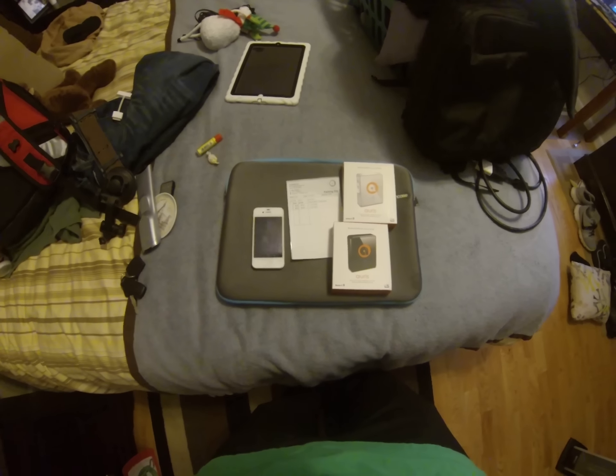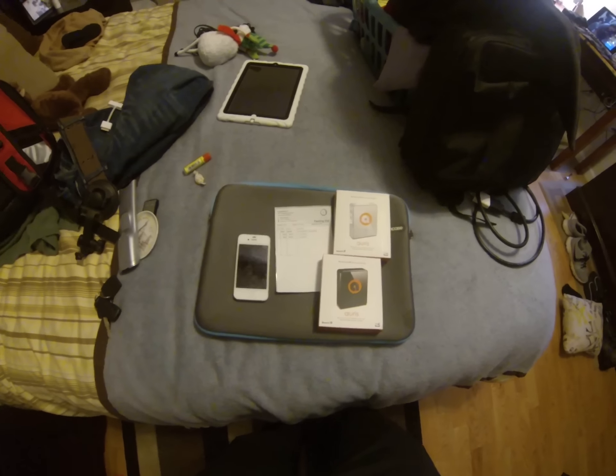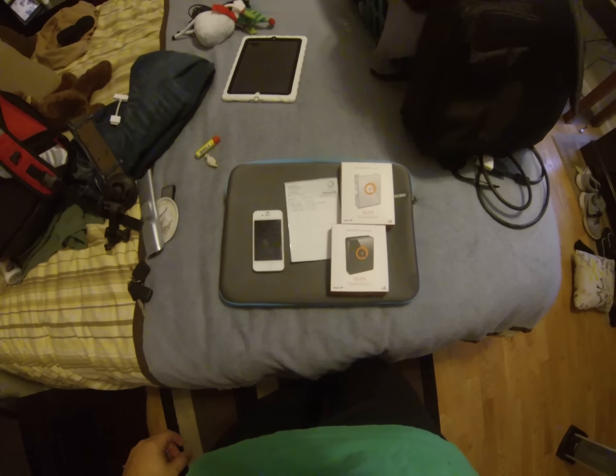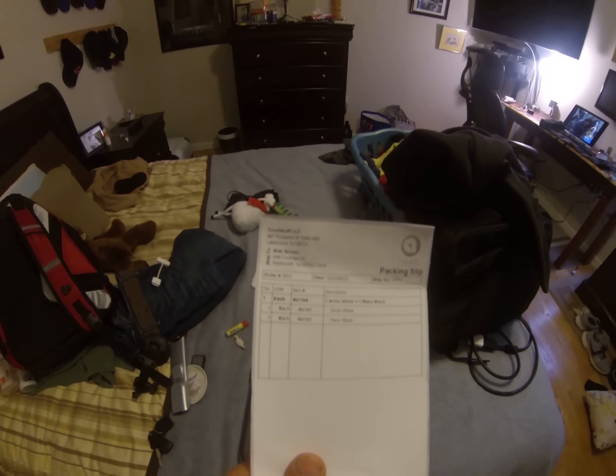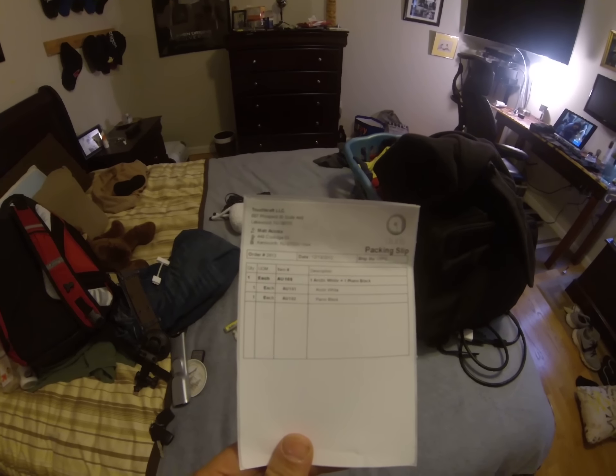Today I received my AORUS dock from the Kickstarter as a backer. I received a black dock and a white dock. Here we have the packaging slip from Touchcraft LLC, shipped out of Lakewood, New Jersey.